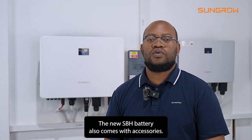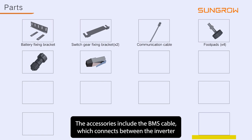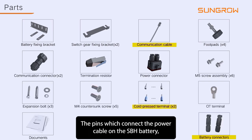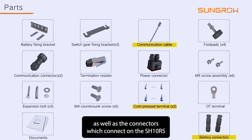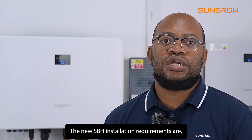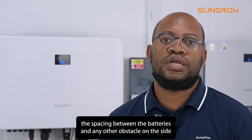A new SBH battery also comes with accessories. The accessories include the BMS cable which connects between the inverter as well as the battery, the pins which connect the power cable on the SBH battery, as well as the connectors which connect on the SH10RS battery side.